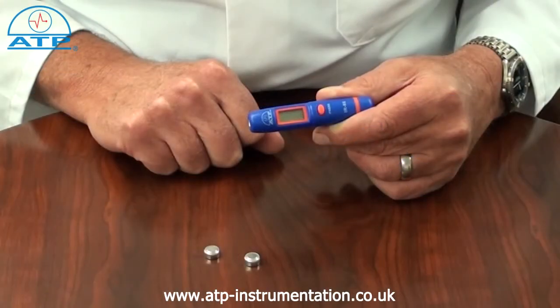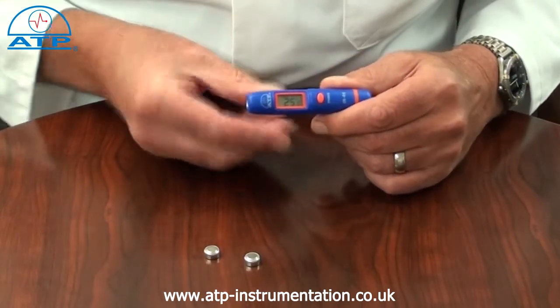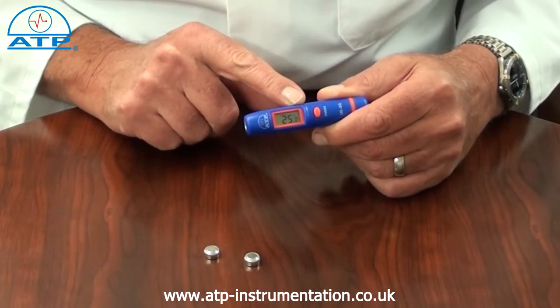It is simple to use, having one button to press giving virtually instant readings with a response time of less than one second. Releasing the button after measurement activates an automatic data hold of the reading taken.